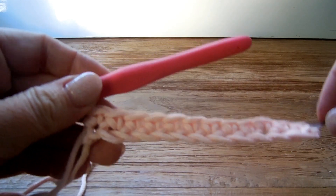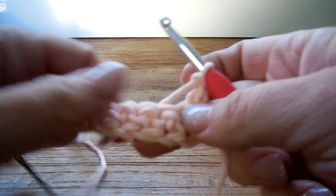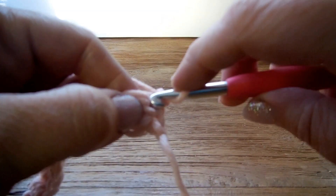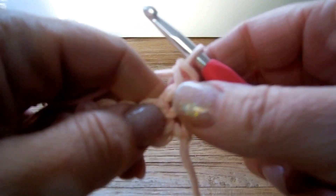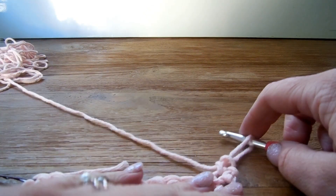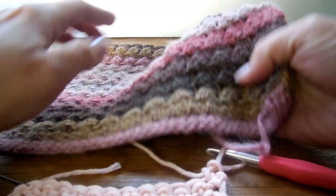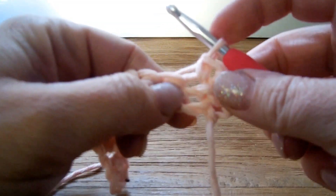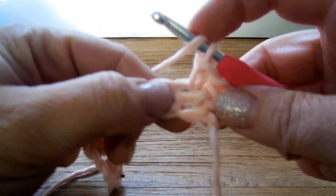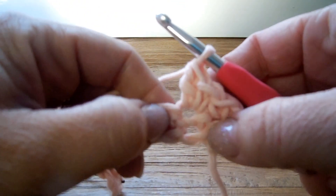When your chain is complete, we're going to start with row number 1. Chain 1 — that's your turning chain — and then start in the first stitch right here with a single crochet. Then in the second stitch we're going to make these little bubbles, and I'm going to call them 'creaks' — like little cherries, because they look like creaks. To make a creak, you make a single crochet in the second stitch and a double crochet in the same one.